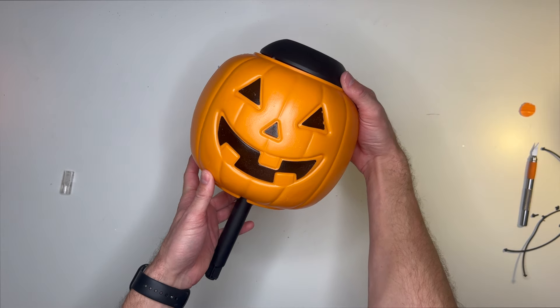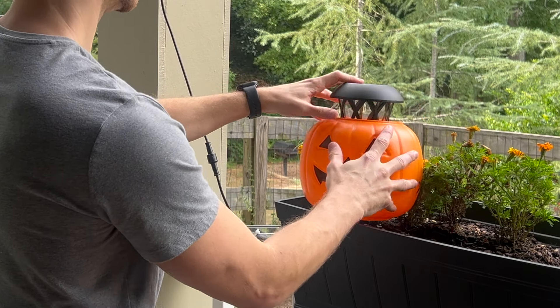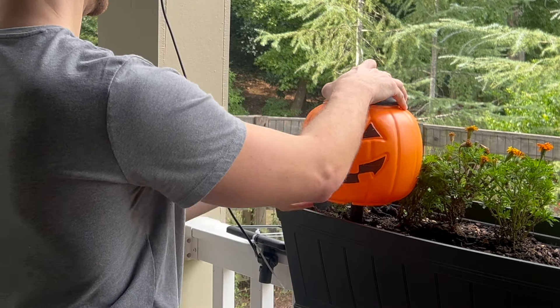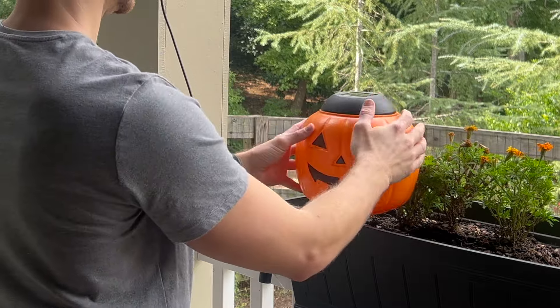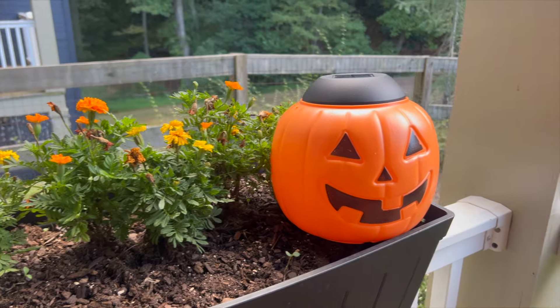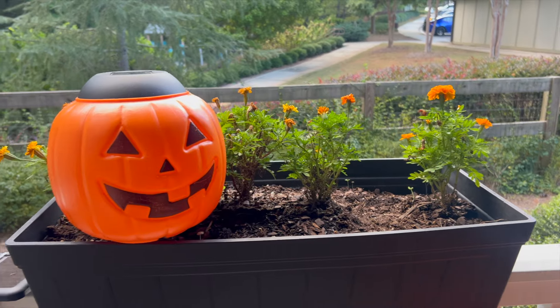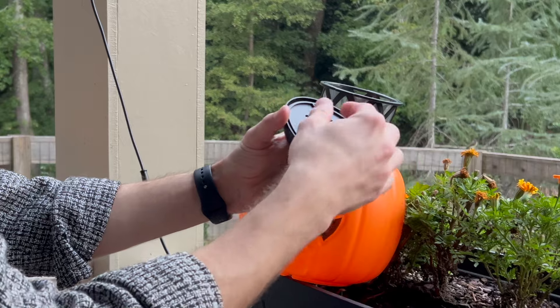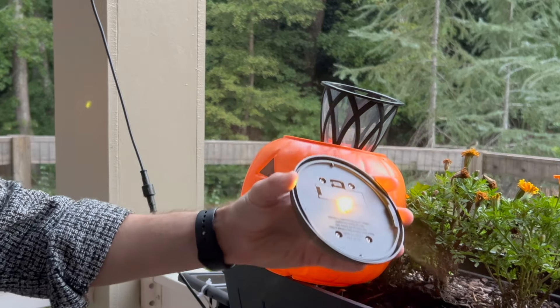Once you've got the hole cut out you simply pop the solar light right through it. It is a little bit of a looser fit — the solar light sinks into the middle of the pumpkin, whereas you might need one that extends over the edge. I'm popping these into some planters on my balcony. Leave them outside in the sun to charge up, and make sure to remove the little piece of paper so the pumpkins glow at night.